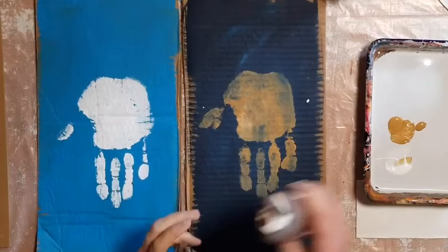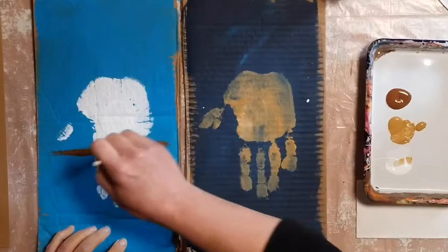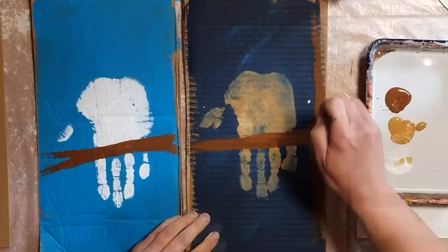How about a tree limb? Let's give him something to sit on. Get some brown or gray paint — some tree color paint — on your paintbrush. Make the limb go right across where your fingers attach to your palm. You can add a tree trunk, but you don't have to. This is your creation, make it how you want it.